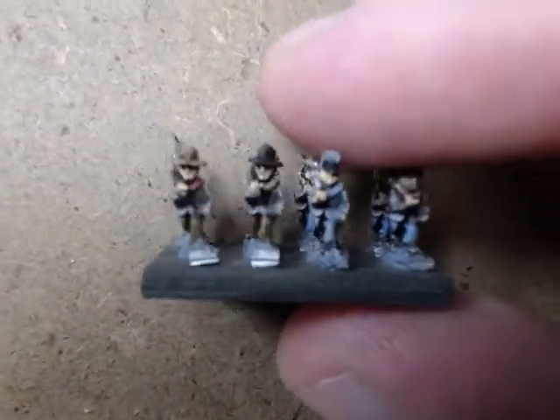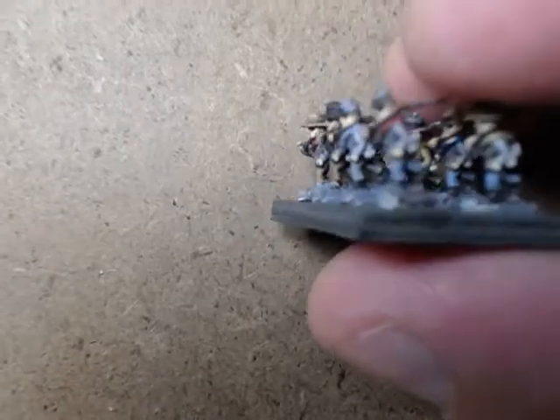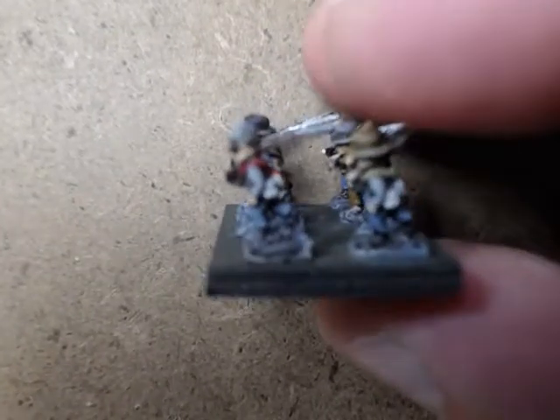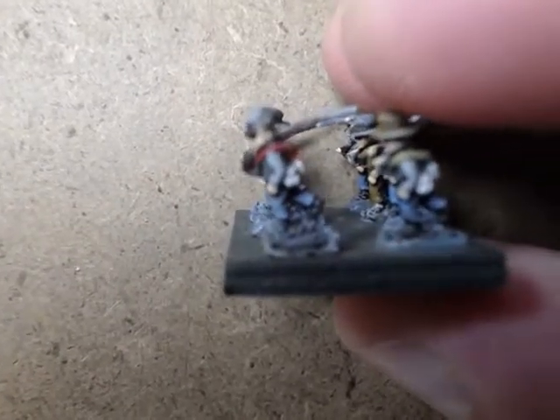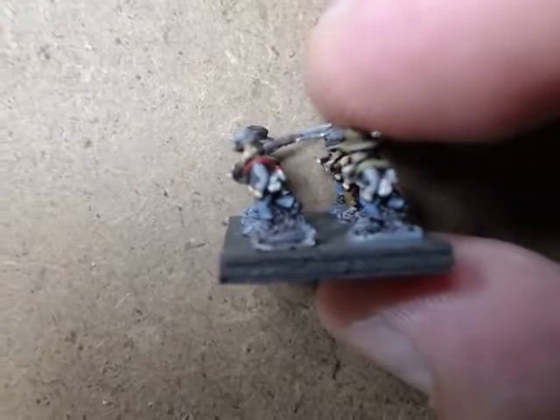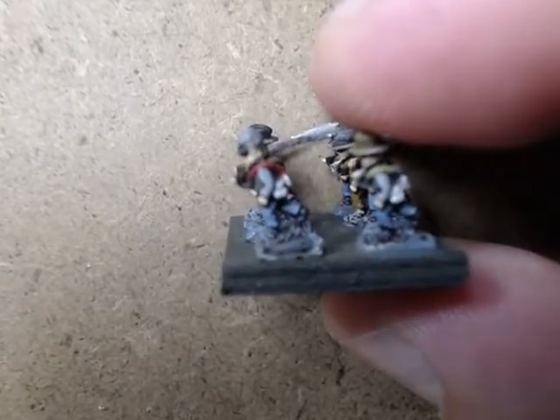I found the Adler miniatures to be a pretty easy paint. It really reminded me of the 10 millimeter Civil War stuff that I've painted before. So these guys painted up really nicely. Here's just a regular old troop stand — again very happy with how they have turned out, what they look like.